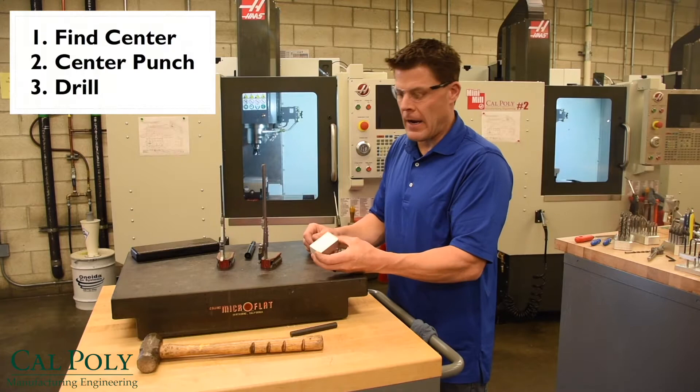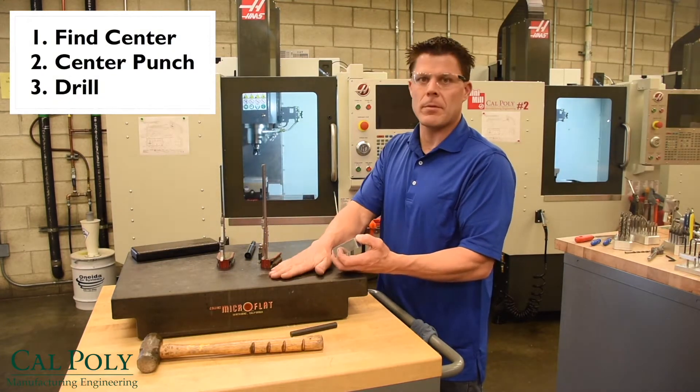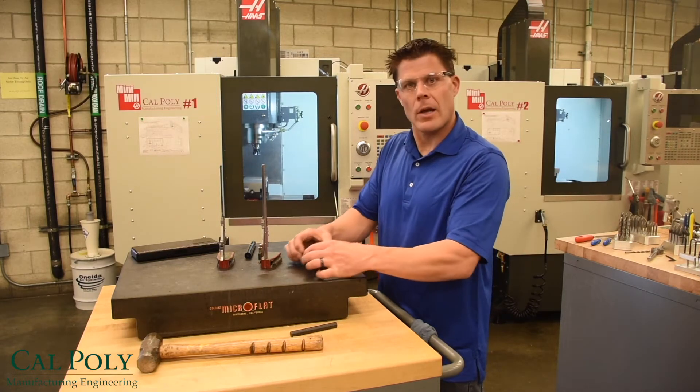In this video I'm going to show you how to find the center of a hole based off the surface plate's edge, center punch it, and then drill it on the drill press. So here we go.